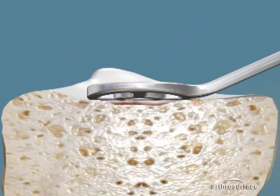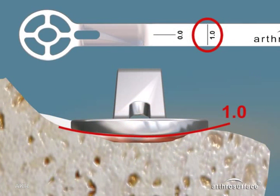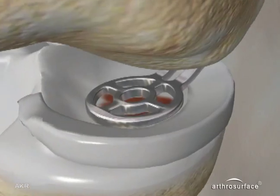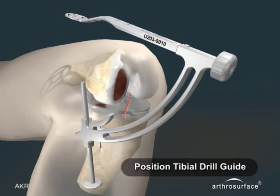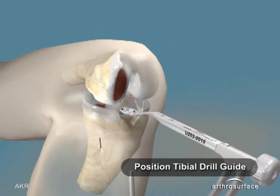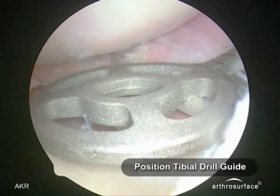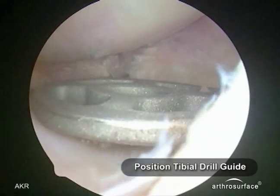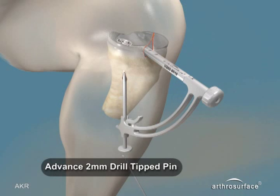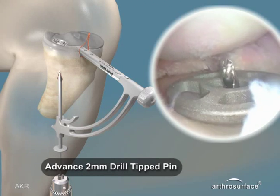There is a selection of tibial templates with different curvatures in the anterior-posterior and medial to lateral planes, which you place over the defect, choosing the one that gives you the best recreation of the tibial plateau curvatures in both planes. Attach the template to the tibial drill guide and reinsert, creating a stab incision on the distal tibia for insertion of the bullet. Align the guide arm anterior-posterior and insert the 2mm drill tip guide pin through the bullet, exiting at the center of the tibial template.